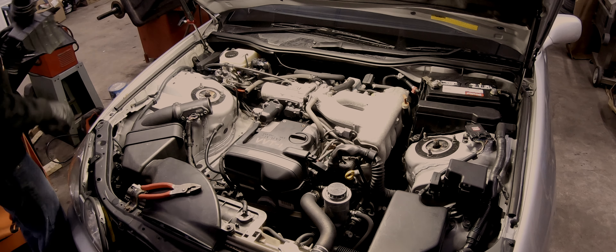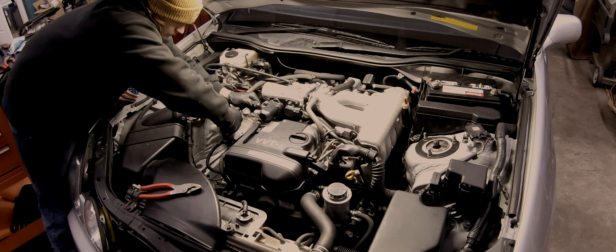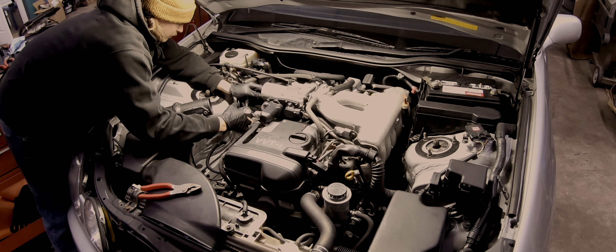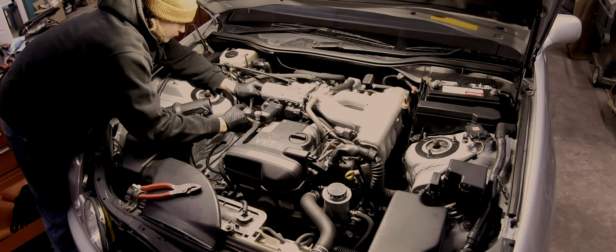In order to get to the spark plugs, you must remove the intake, throttle body, and the intake runners that go to the upper intake plenum. It is a good idea to have the gaskets before starting the job.